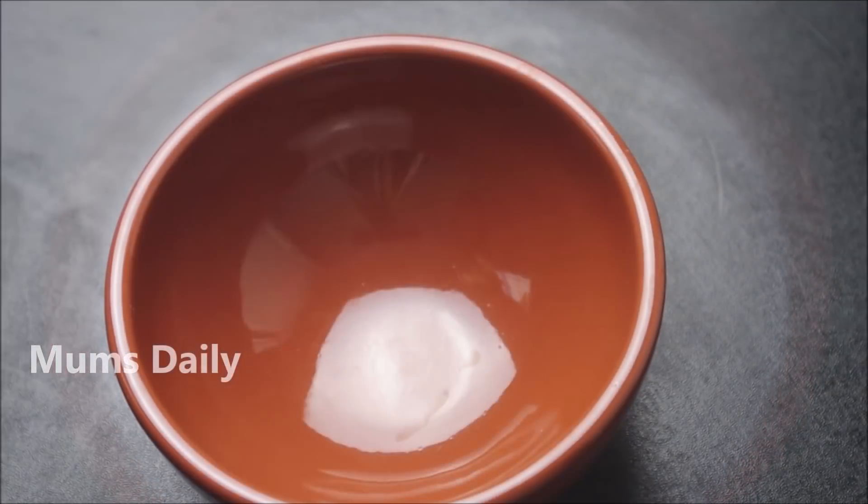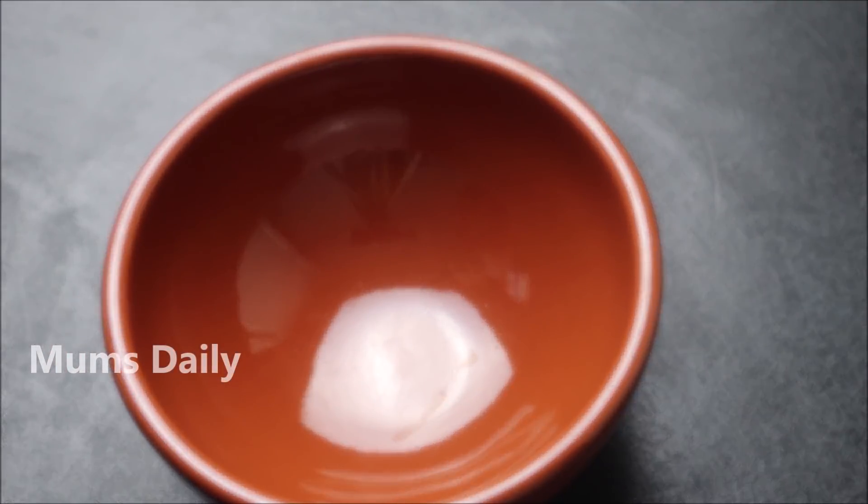We will put it in a thick pot. Then we will put it in a pot. It is a mix.